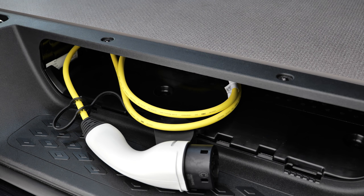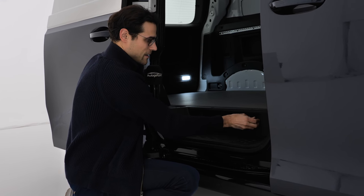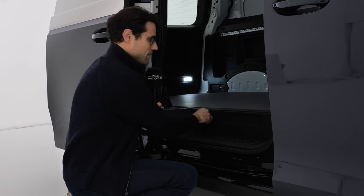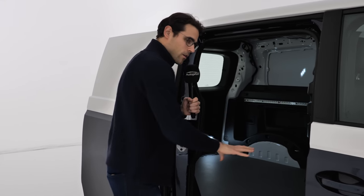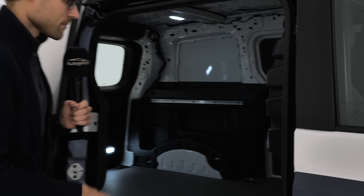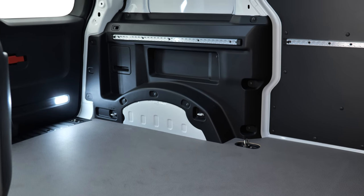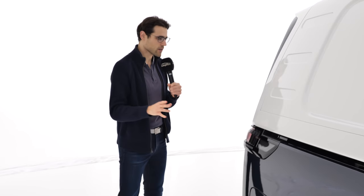With the passenger version they'll offer a bag for the charging cable, but here in the cargo version there's a specific built-in place for it. Look at that — there's a wall between the passengers and the cargo area. The cargo capacity is 3.9 cubic meters.